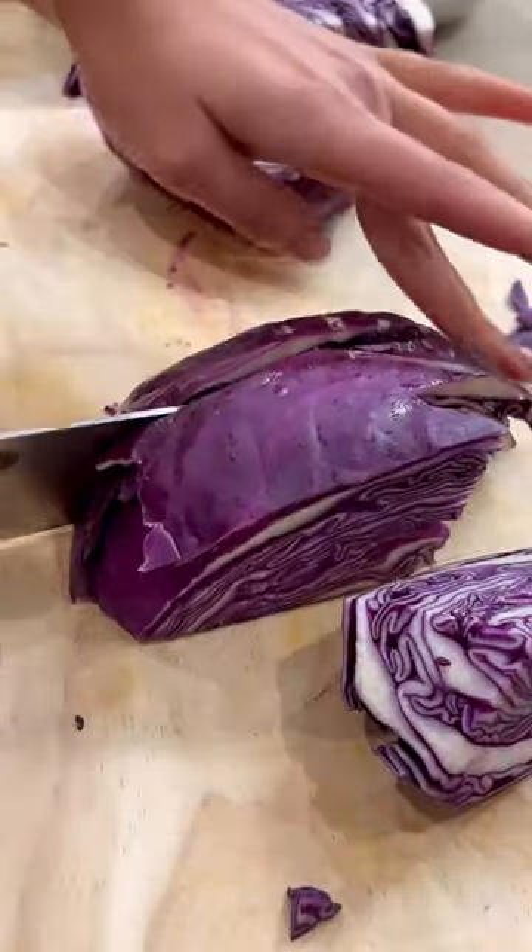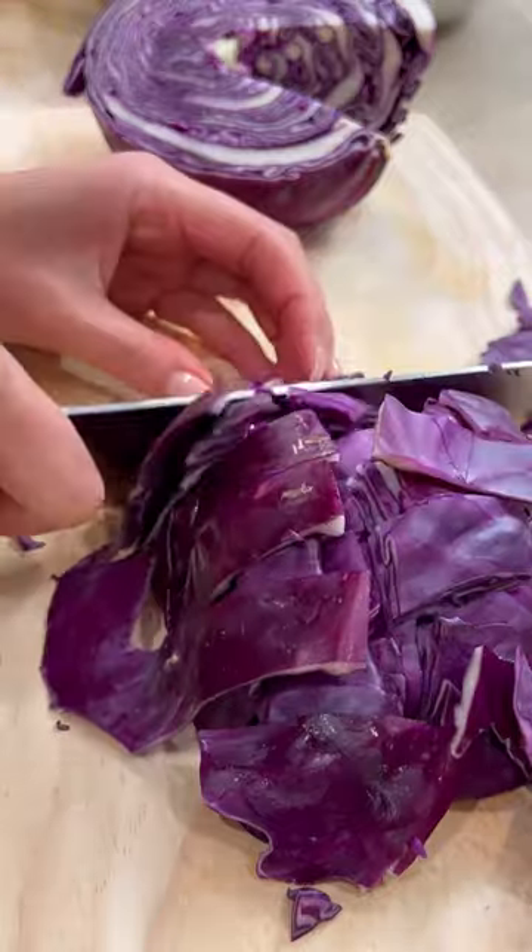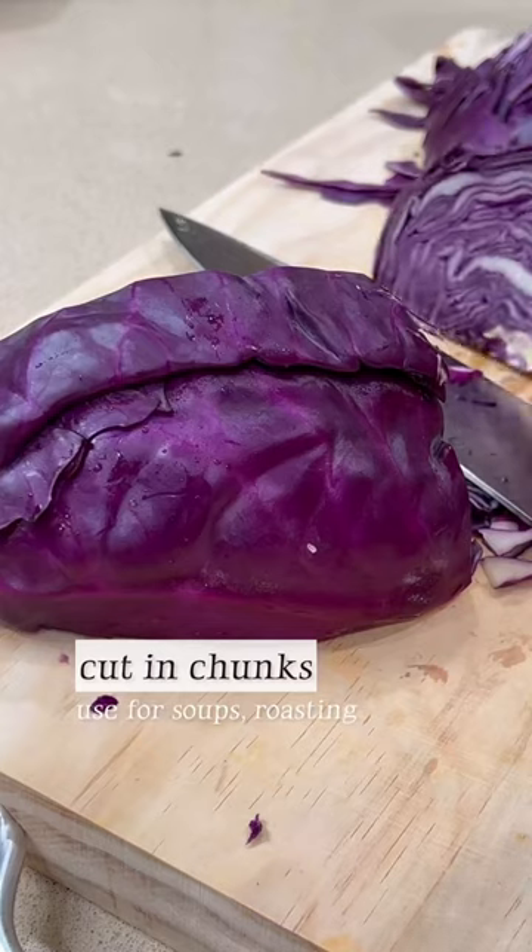It's easier to turn the cabbage face side down to make it sturdy while cutting. If you do it the other way, it's a little wobbly, but if you turn it around it's really nice to cut. The first way is to cut in chunks, and this is great to use for soups and roasting.